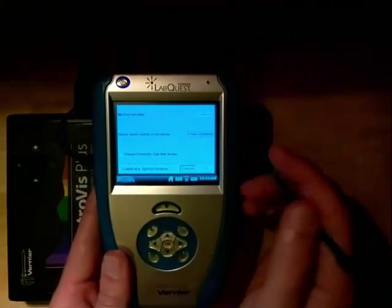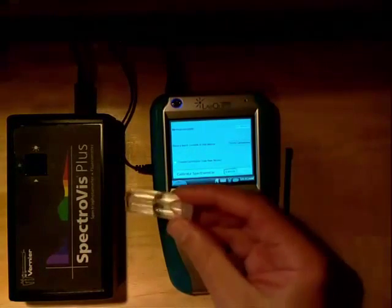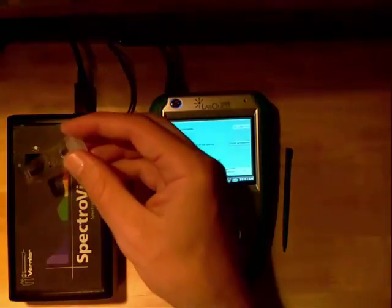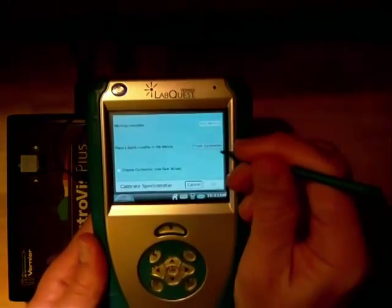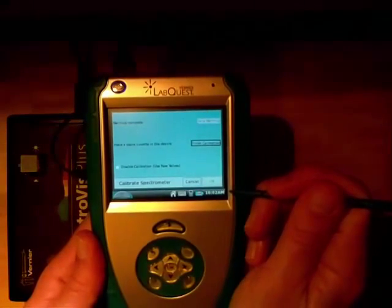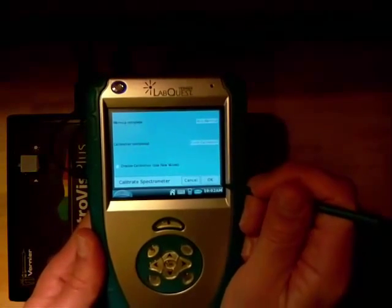Notice how it says 'place a cuvette in the device to finish calibration.' I'm going to use the water as the blank and put it in like so — and then finish calibration. Wait until the OK comes up; it should take around 5 to 10 seconds. If it takes much longer than that, there may be a problem, so check with your professor.